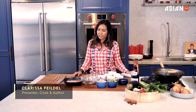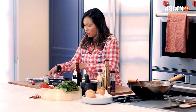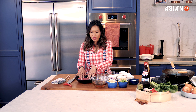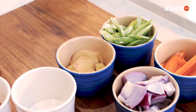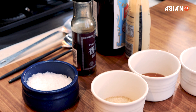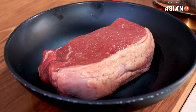Hi, I'm Clarissa Fildell and today I'll be cooking an Asian beef stir-fry. I've got a piece of beef. With Asian cooking, especially with a stir-fry, you want to get everything prepped before you actually heat up and start cooking, because you're going to flash fry all of them and it's going to be quick, fast and furious.